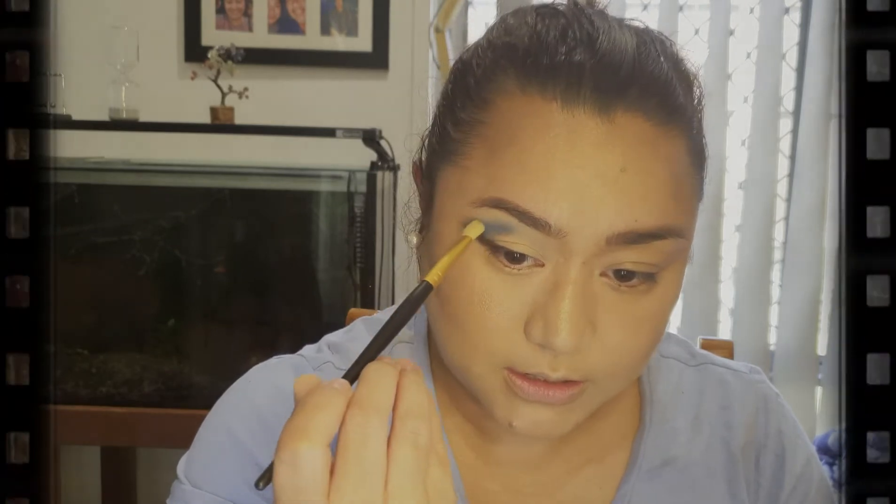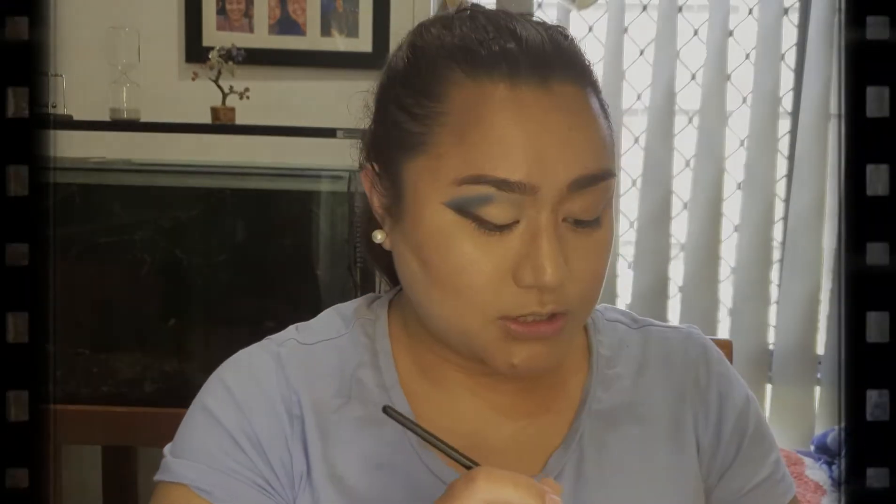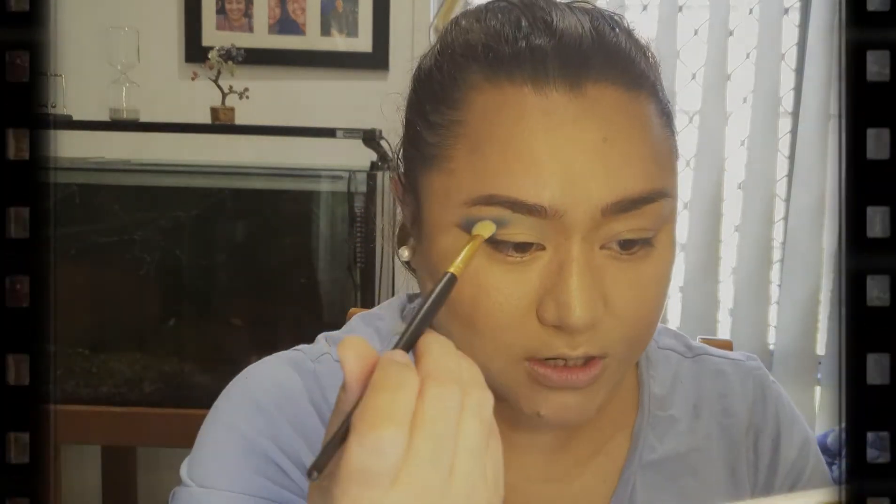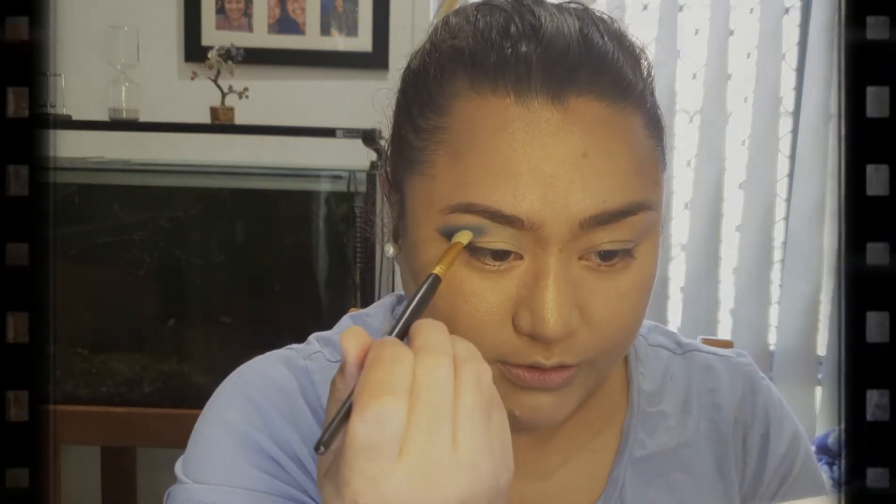Now that it looks blended, I'm going to dip my brush into koi and Mediterranean. I'm just looking for another clean brush. So let's use this brush — I'm going to dip it into Mediterranean and koi, just mixing these two together, and then I'm going to start from the middle where the color is and then go down.